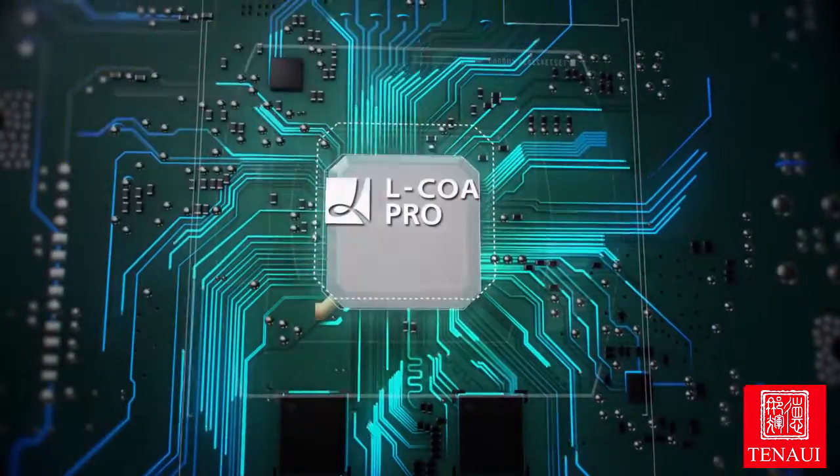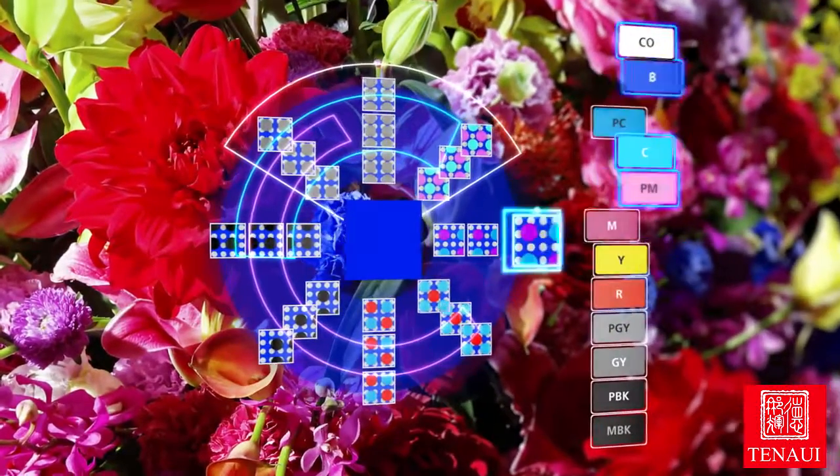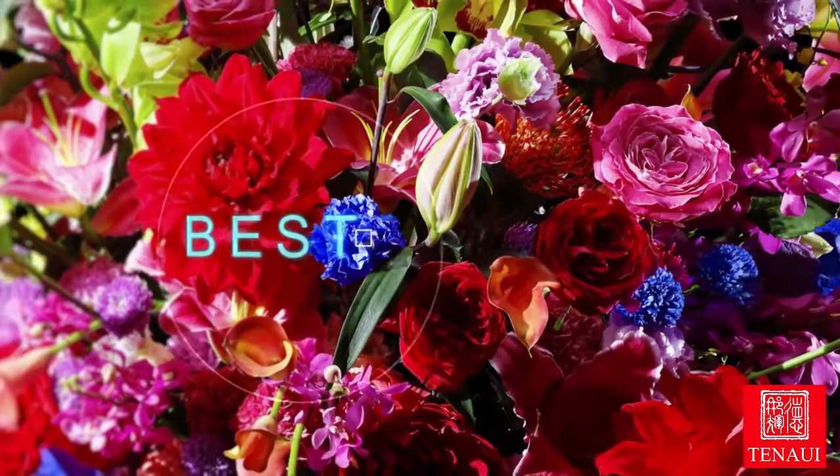The new Elcoa Pro engine can process large volumes of data at high speeds. It instantly determines the optimal ink droplet combinations to deliver the best results that are faithful to the original image.